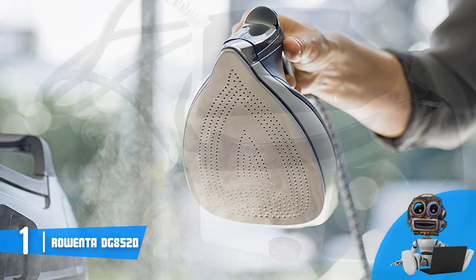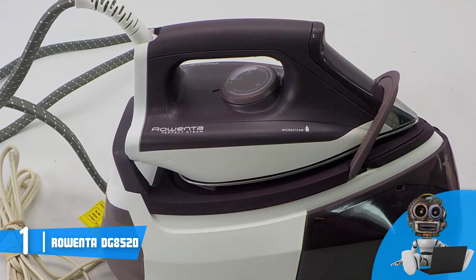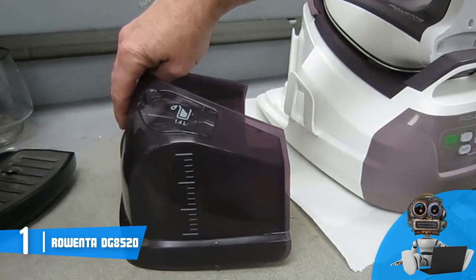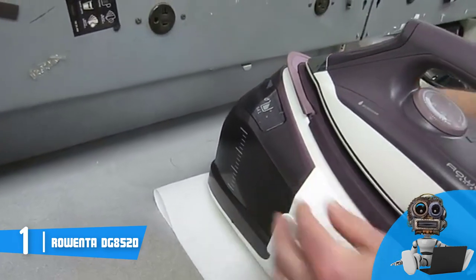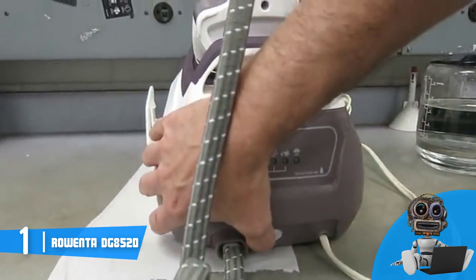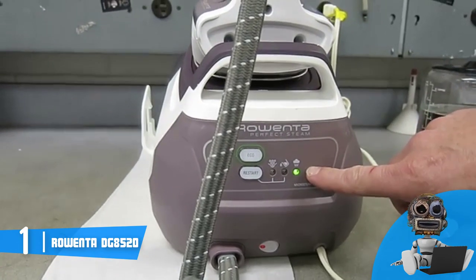The DG8520 is powerful with its 1800 watts and a steam output of 80 grams per minute, ensuring quick and effective ironing sessions regardless of fabric. Its stainless steel soleplate features 400 micro steam holes and a sharp tip that can easily reach hard-to-access areas and remove wrinkles precisely, while the steam holes equally distribute heat across the surface of your clothes. This iron also has an eco setting that reduces energy expenditure by up to 20% without sacrificing performance. To conclude, I'd suggest you seriously consider the Rowenta DG8520 as your next purchase — if you ever decide to get it, you will be assured of its quality.